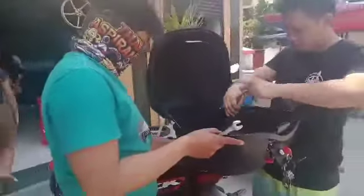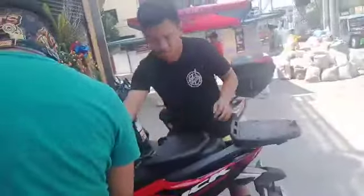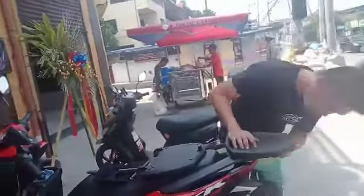Mga ka-viewers, ngayong hapon ay meron silang gagawin na panibago na aayusin. Papalitan nga pala ng top box itong Honda 125i ng Krik. Ngayon ay natanggal na nila yung box, at lalagyan nila ng bagong box itong motorcycle.